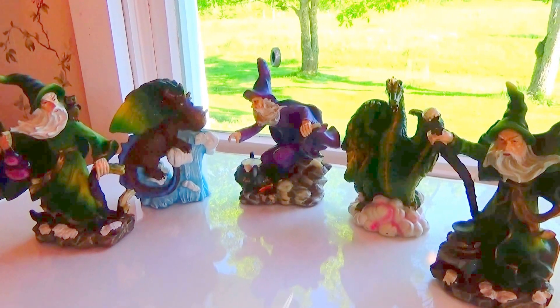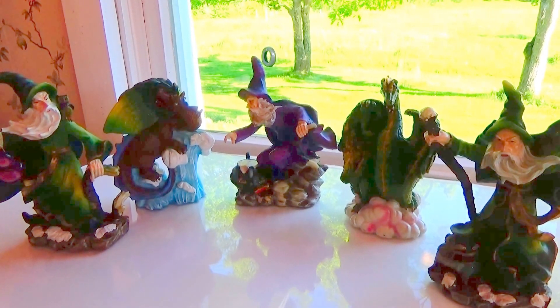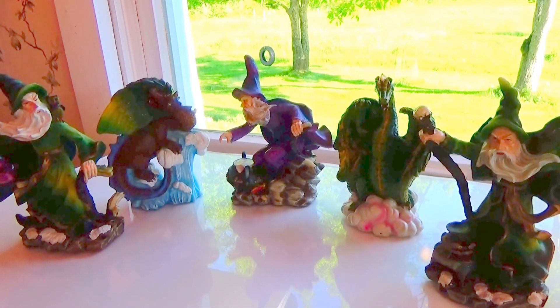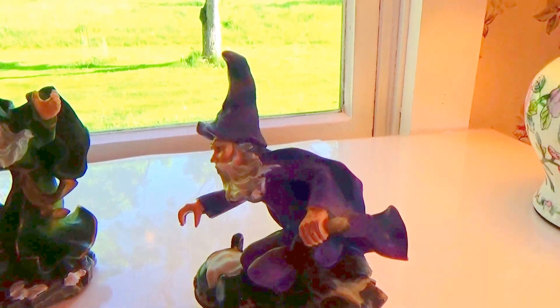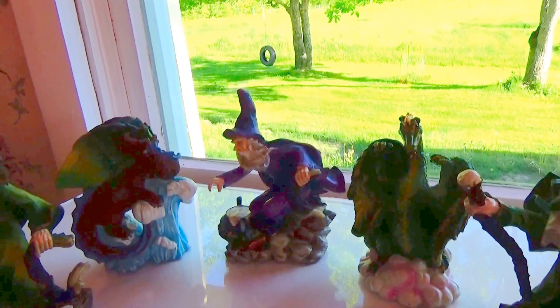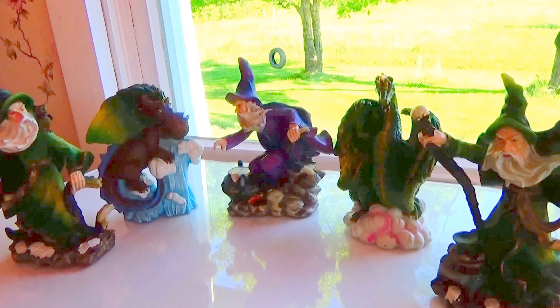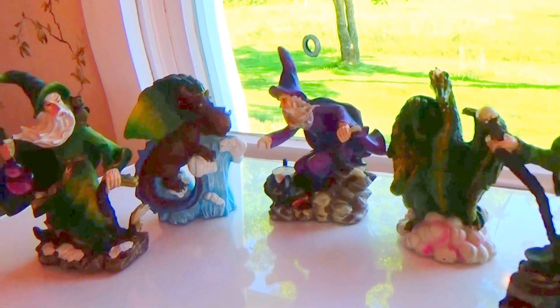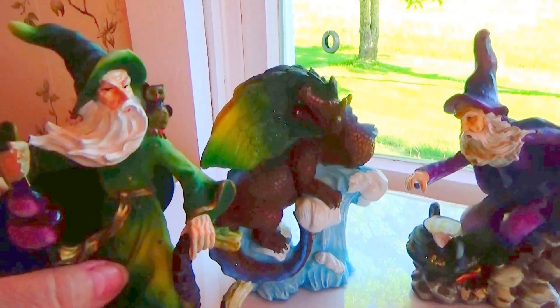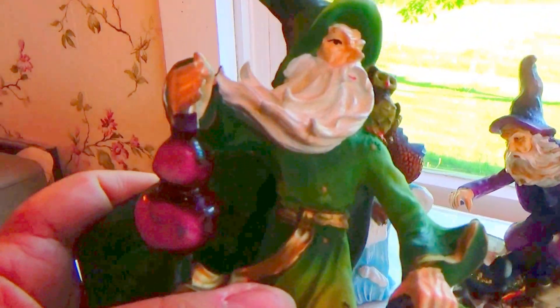Alright, here we have the wizard and the dragons — this is all part of an auction find. We did have an extra purple one, which is the same as the other one. So we have three different wizards and two dragons. Let's check them all out.